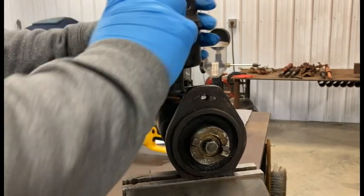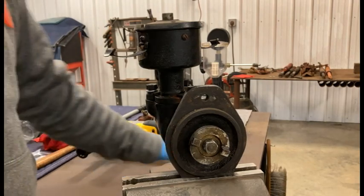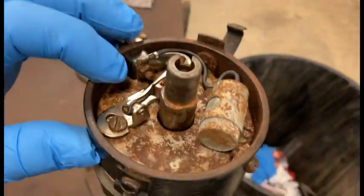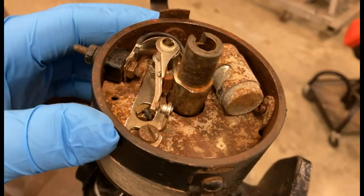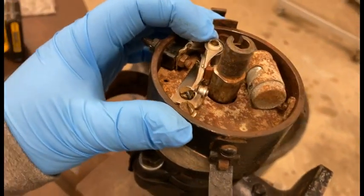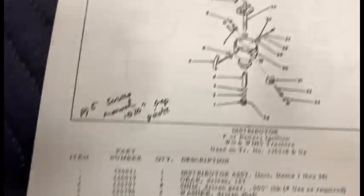First things first, we're going to pull the cap off. I didn't get a replacement for this one because I don't need one at the moment. Then you've got your other part of the cap, and that gets you down into your points, which most of you watching are already going to be familiar with. This particular distributor is pretty dirty in there, so I'm going to pull all these guts out. Underneath here is the advance mechanics - we'll get into those too.